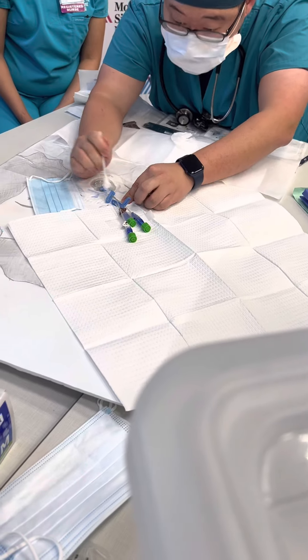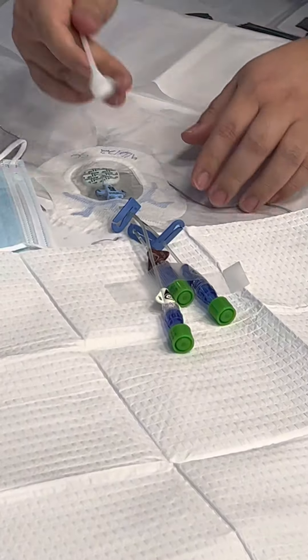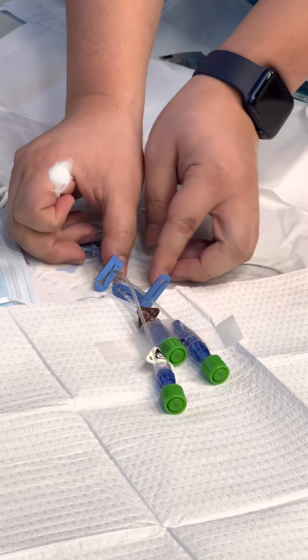Sometimes it's helpful when you're changing a central line to have a second person there, especially if the patient is turning their head a lot if it's on the IJ. Where are the other sites that we could have a central line?